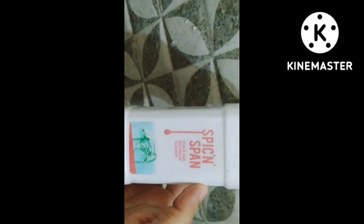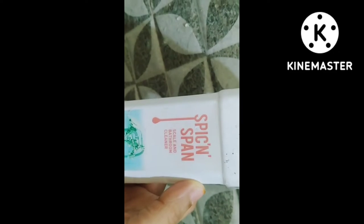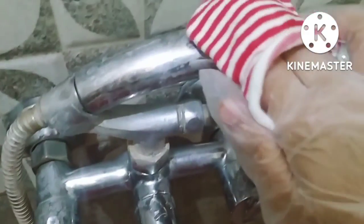I will clean this now. We have to use a little rough cloth in this way. We use gloves and apply it as a gel. We use a little bit of this good product. Pour it out.